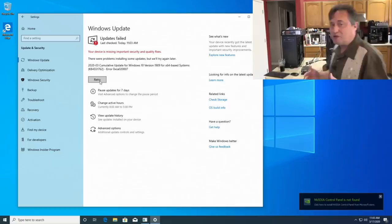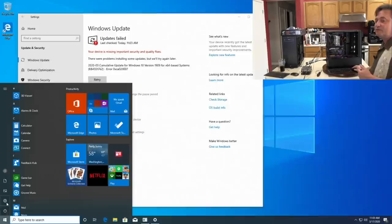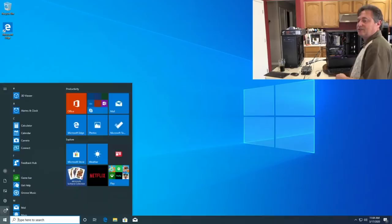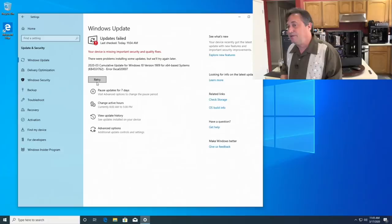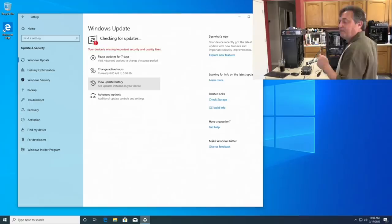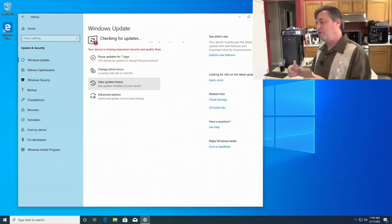It's happened about three times now. One option is to be patient; another is to force a restart to complete those updates. We keep getting an update error on this cumulative update — very unusual. There's a good chance whatever is causing that update to error out is also responsible for the blue screens.